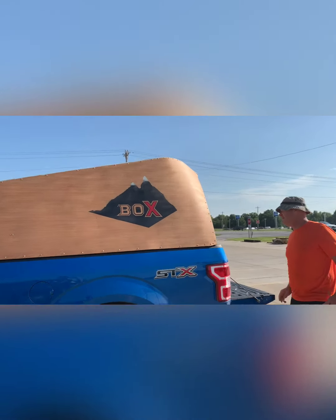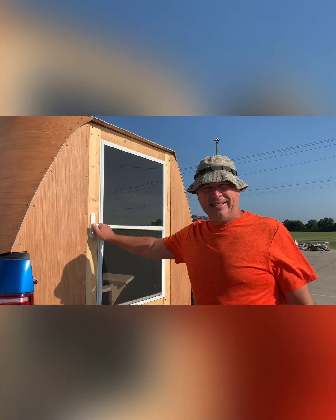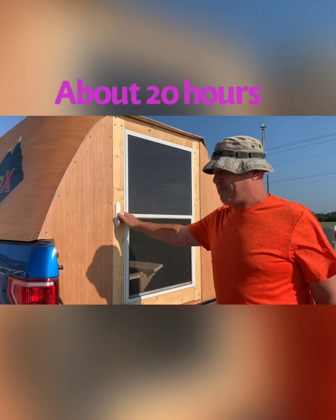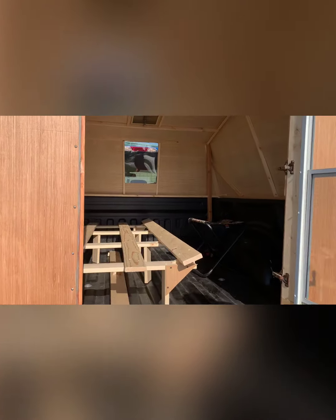You want to come around this way. We've got our $10 screen door saved from Habitat for Humanity — that's where I got the handle and the window. Welcome to the back.